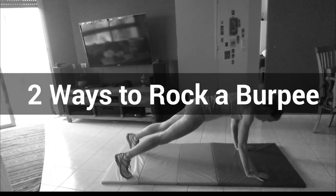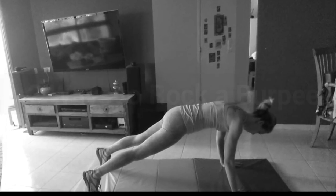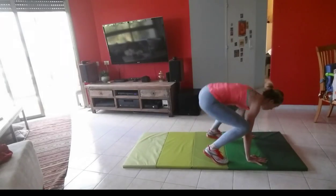Hey guys, the notorious burpee is a great full body exercise that targets everything and gets your heart pumping.